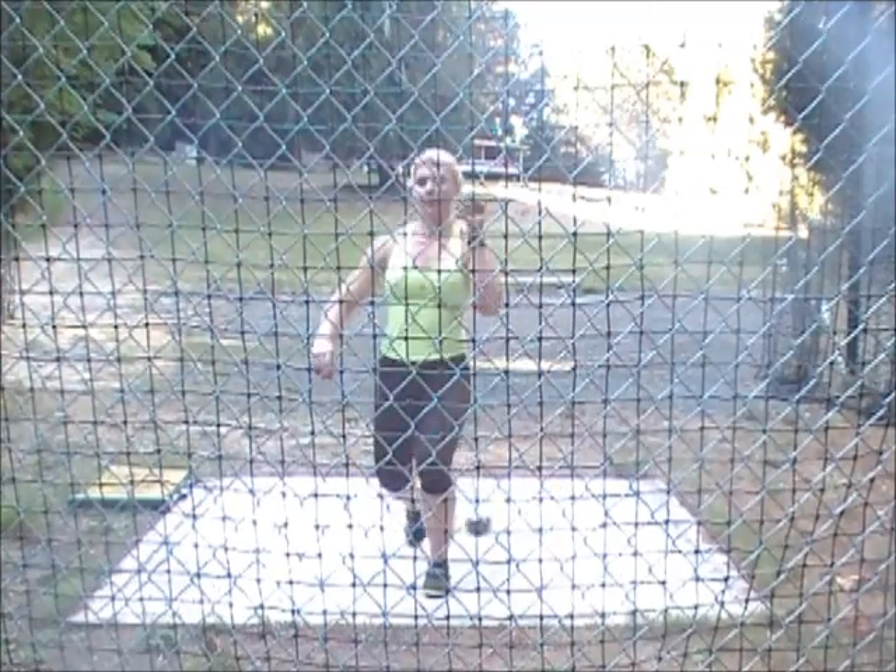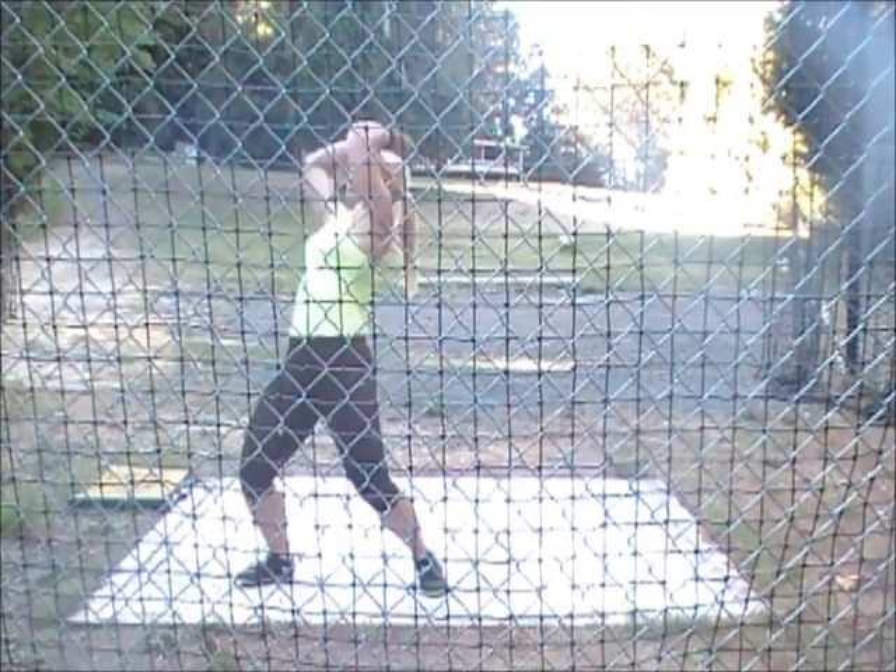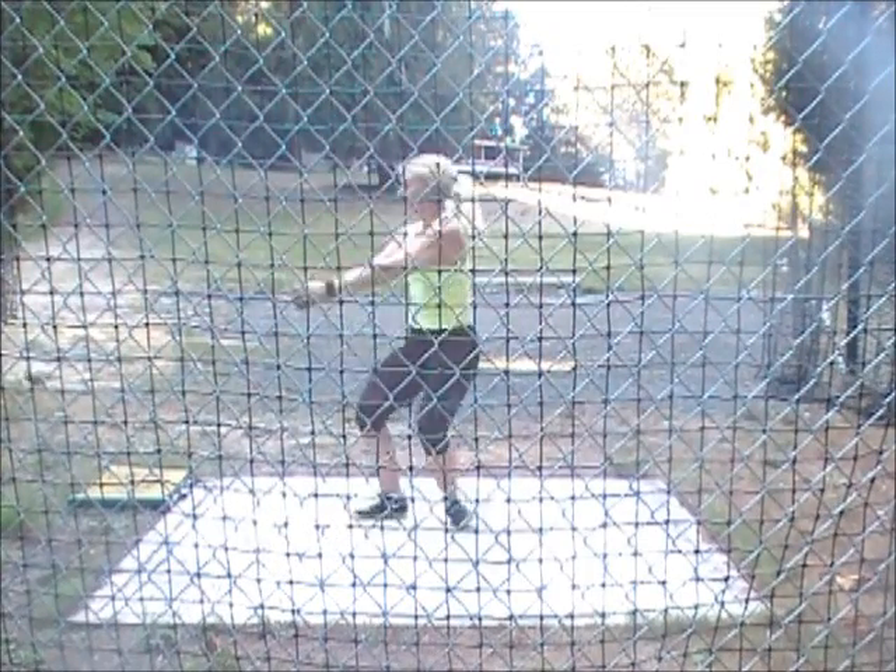Get down and get the heel. Way down. All the way round. Round. Get the heel all the way round now. Round. Good. There you go. There's your throw.